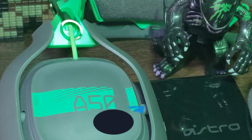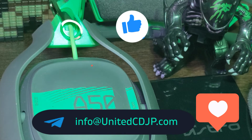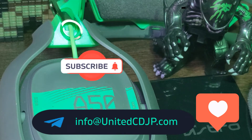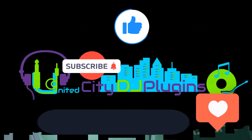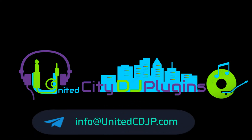If you have any questions about this video, feel free to leave it in the comment section below. Once again, like, share, and subscribe. I am Mr. Johnny with United City Plugin and thanks for watching and stay safe.